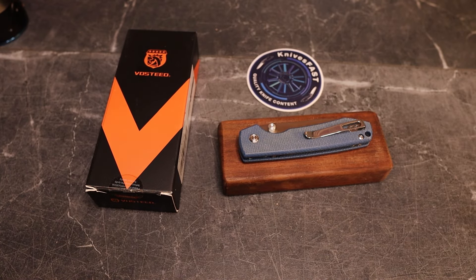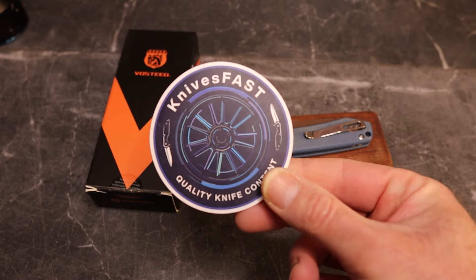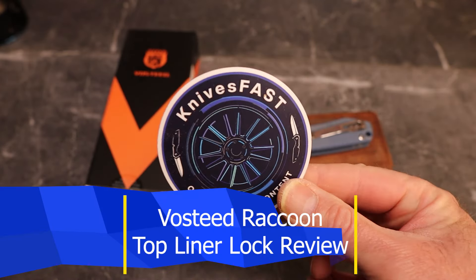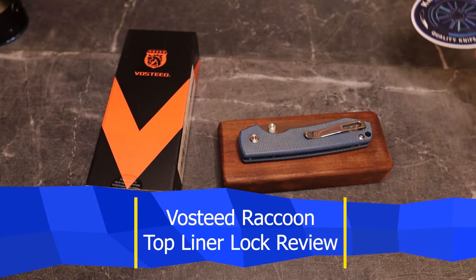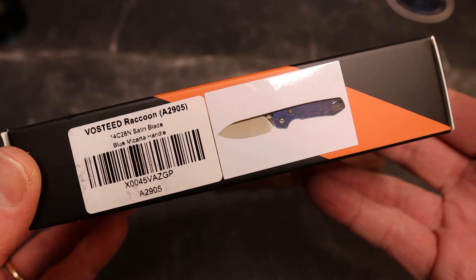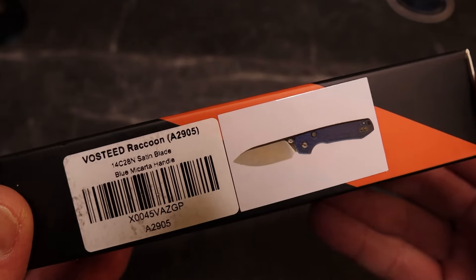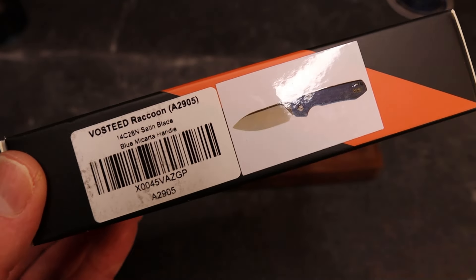All right guys, welcome back to the KnivesFast channel. If you're new around here, definitely subscribe. Watch a few videos, make sure you like it, but then subscribe and hit that notification bell and stick around. Now, this is a knife I purchased recently off of Amazon, but they're now available on Vosteed's website. This is the Vosteed Raccoon.